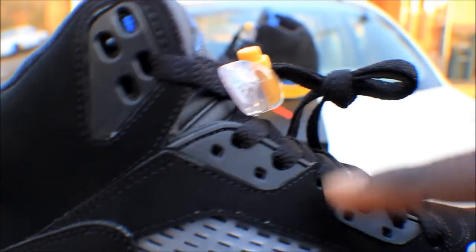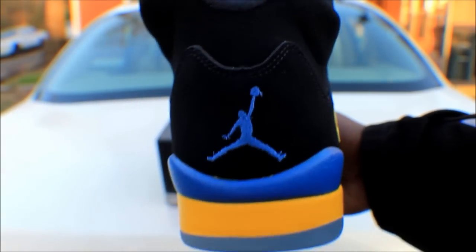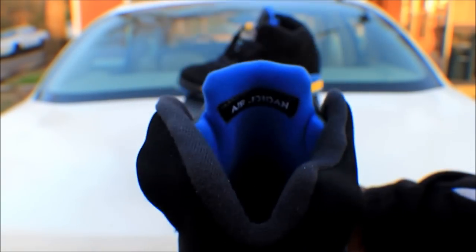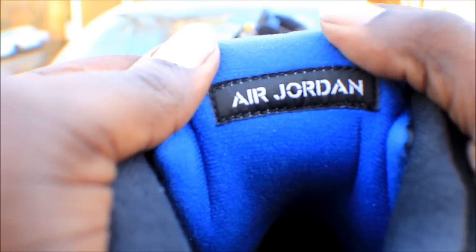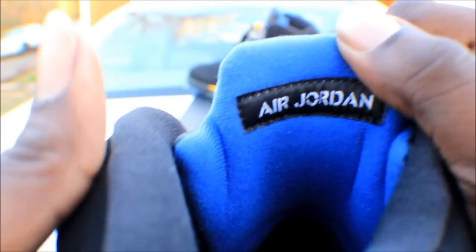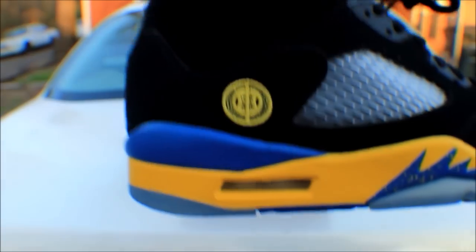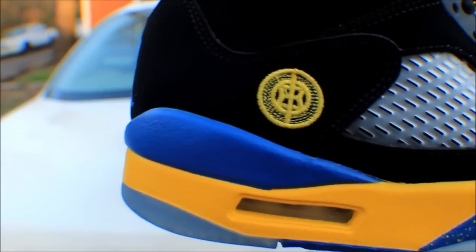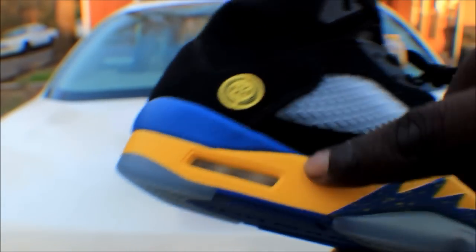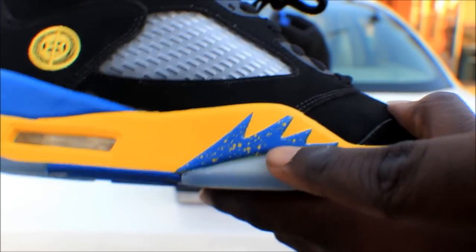On the side of the shoe you got those lace holes. On the back of the shoe you have the blue jumpman. On the inside of the tongue you have the Air Jordan in white, the black panel, blue on the back of the tongue. And inside you got that symbol on the side — I can't remember what that symbol's for — but it's nicely stitched. Then you have the blue and yellow midsole.